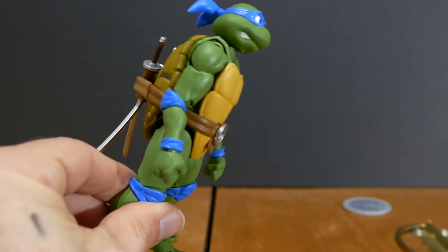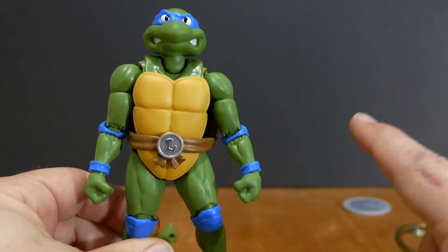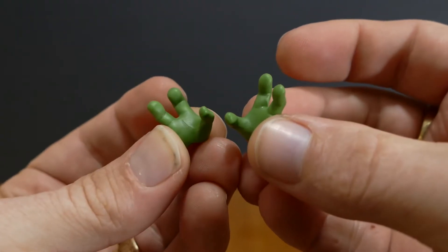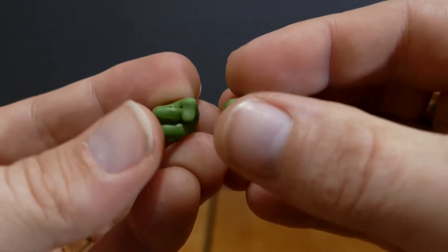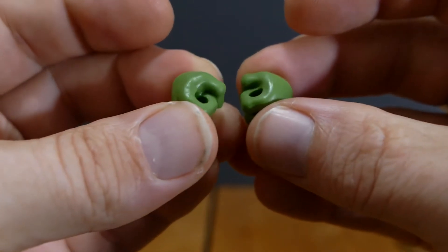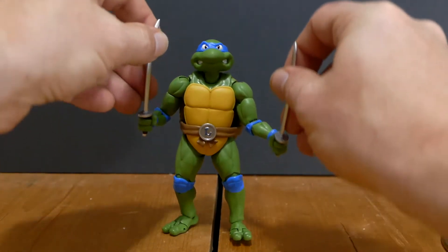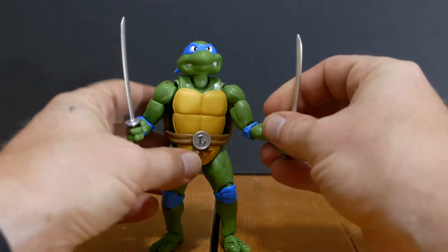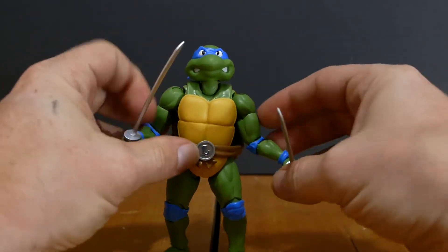As cool as it is to have Leonardo with the swords in his back, I really want to have them in his hands. So we've got two open stranglely hands, two semi-open grippy hands, and here are the ones we're looking for — two hands for holding his swords. And here we have Leonardo with both katanas in hand. You can see they're nice and tight, they're not going anywhere. They're perfect for posability because all the limbs are nice and tight and the swords are nice and tight. You can do pretty much whatever you want with this figure.